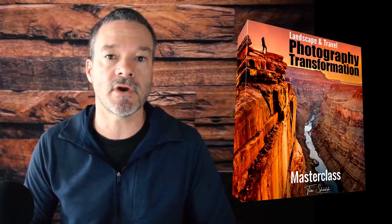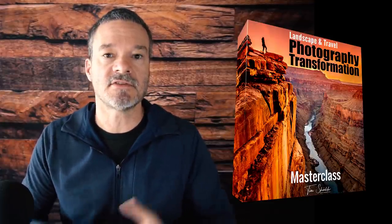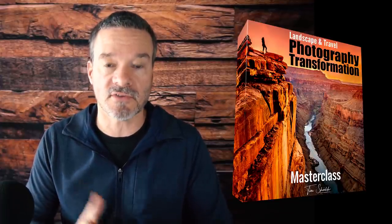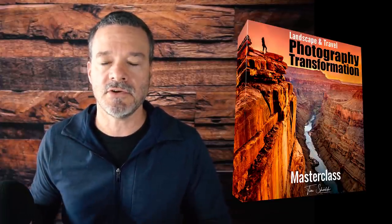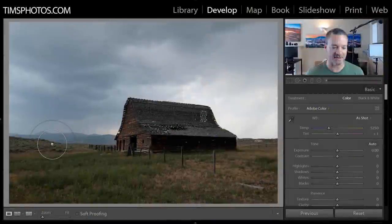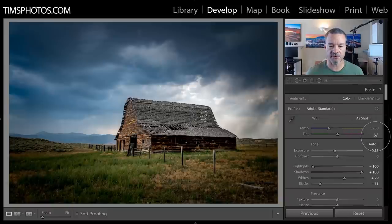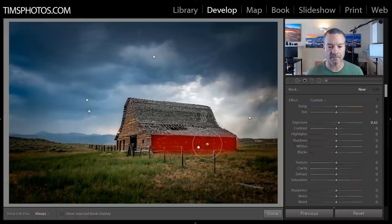Pillar number four is 'retouch it' — that's the post-processing. That's where you bring your photo into your computer, tablet, or phone and add drama in the simplest possible way. This is where you paint with light and create drama right on your computer screen. It's not overly technical and anyone can learn it.